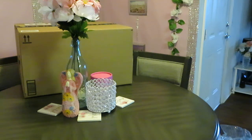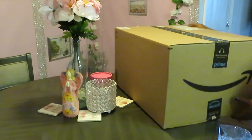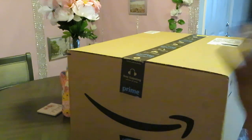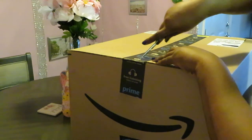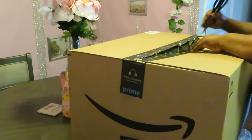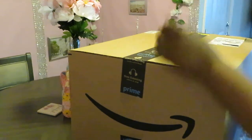Let's move on to the other box. This one was heavy too. And of course I blacked out my address so none of y'all will be trying to stop by. Alright guys, let's get this box open.